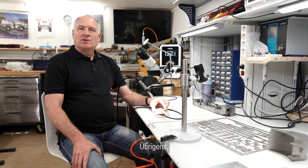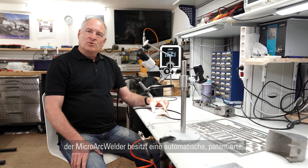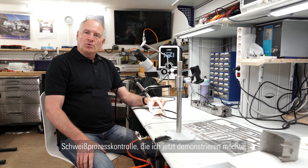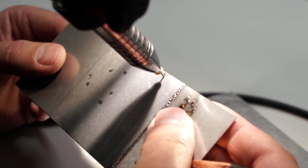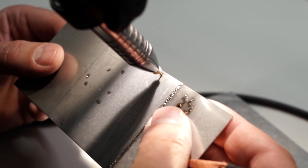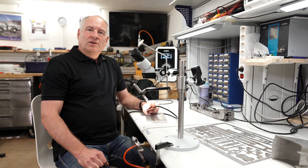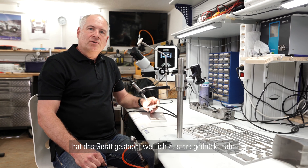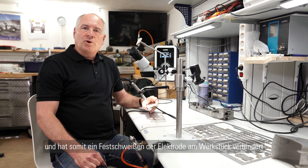By the way, the micro arc welder provides automatic welding process control, which I will show you now. As you can hear, the automatic welding process control stopped the process as I pressed too hard, and so it prevented the electrode from sticking to the working piece.